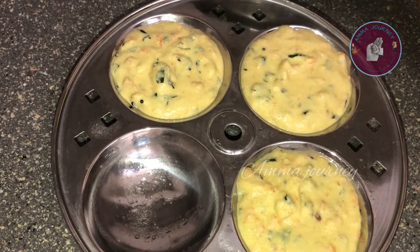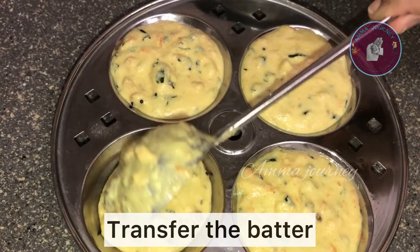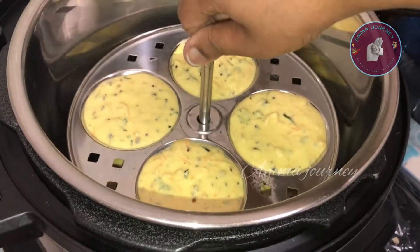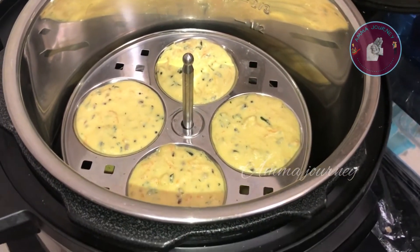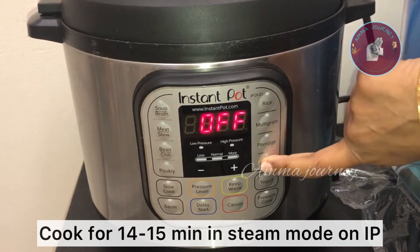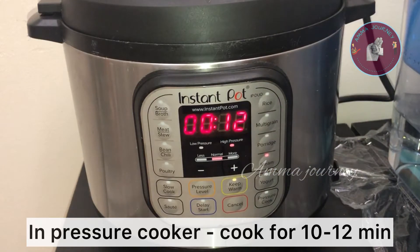I will steam this for about 10 minutes. For the first 5 minutes, I will get the bottle steaming for 10 minutes. I will take this for about 15 minutes total. After the vent, it will be closed and I will release the hot water. That will be done after two minutes.